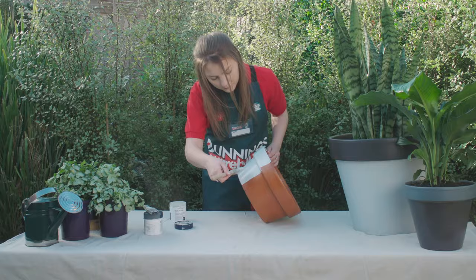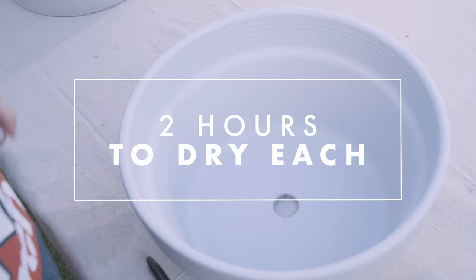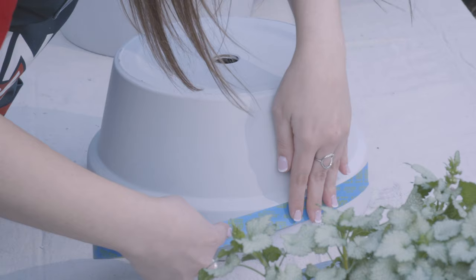I've painted the pot with two coats, letting each coat dry for about two hours. Now I'm going to mark out some tape around here and paint the bottom a darker grey. Make sure you stick it down really well so that no paint bleeds through.